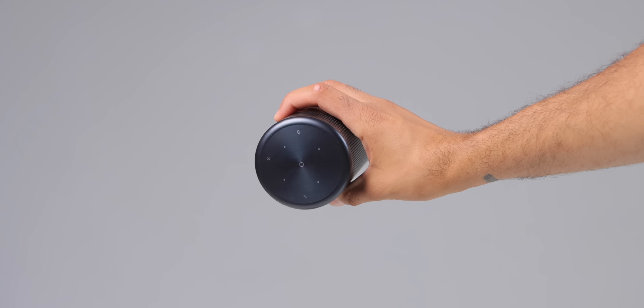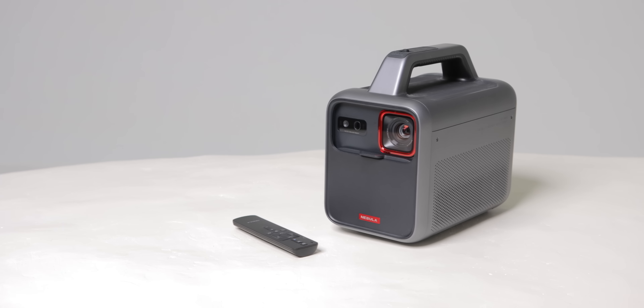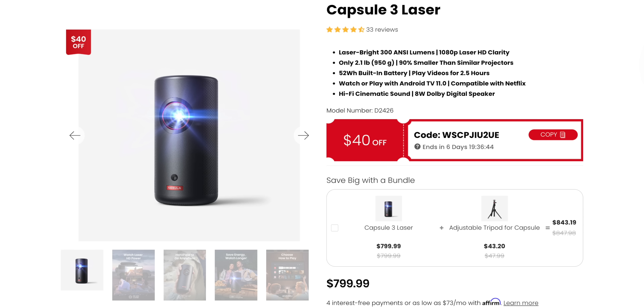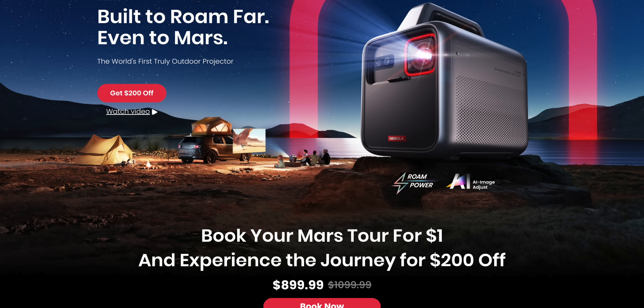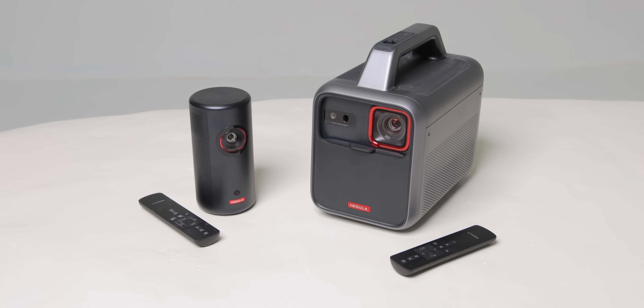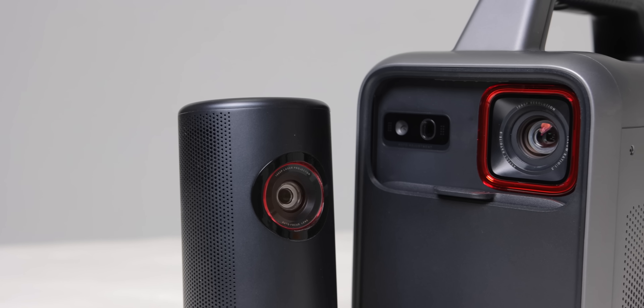If you're trying to choose between one of these projectors, here's what I think. If you value portability, maybe you have a smaller space and you travel a lot, get the Capsule 3. It's like the size of a water bottle, it can fit in your luggage, you can carry it around easily, and it takes up no space — it's a really good option for pretty much everyone. The Mars 3 is the ultimate portable projector with so many built-in features and amazing use cases; you can use it at home or for camping trips — it's stellar. You get a lot of value here for the price, with all the different features, the excellent image quality and sharpness, as well as the battery capability. I'll leave links to both projectors in the description below so you can check them out, as well as information on how to get some solid discounts on these projectors as well.